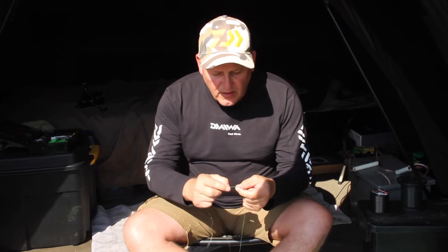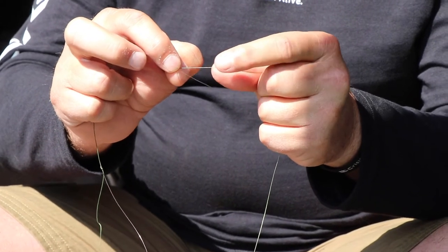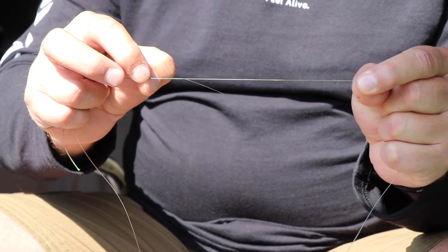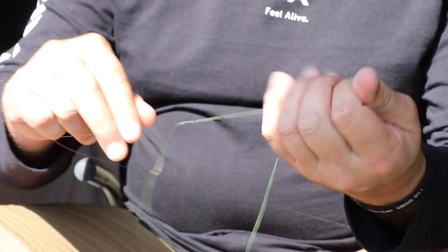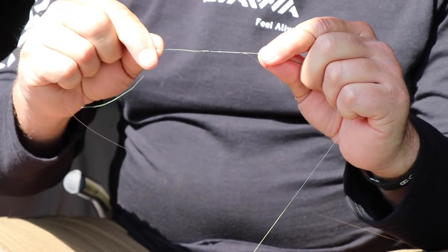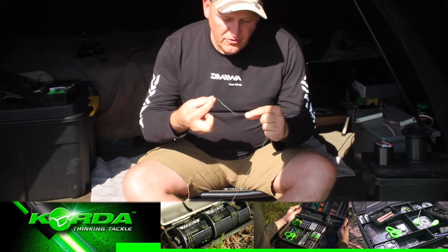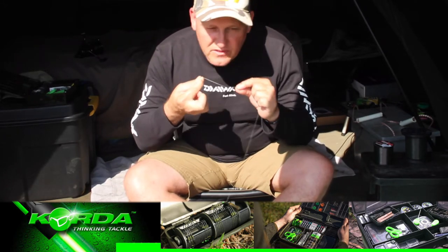After I've wet it, I take my thumb and forefinger nail of the other hand and gently pull it towards the other Grinner knot, then I just gently pull on the line so that I can get them fairly tight against one another.